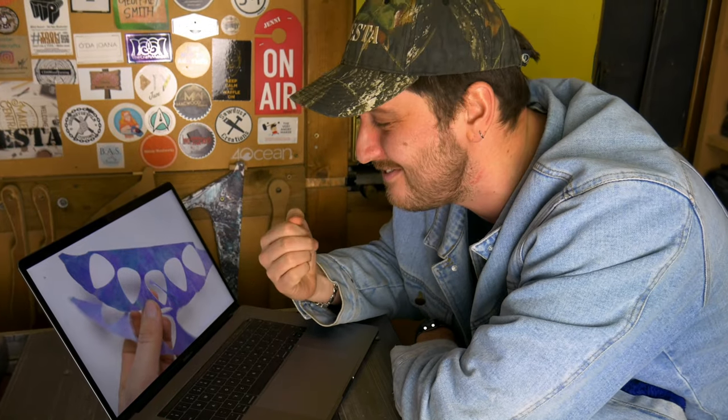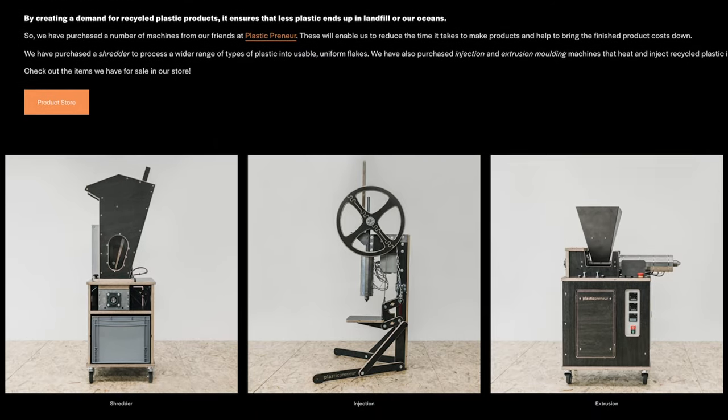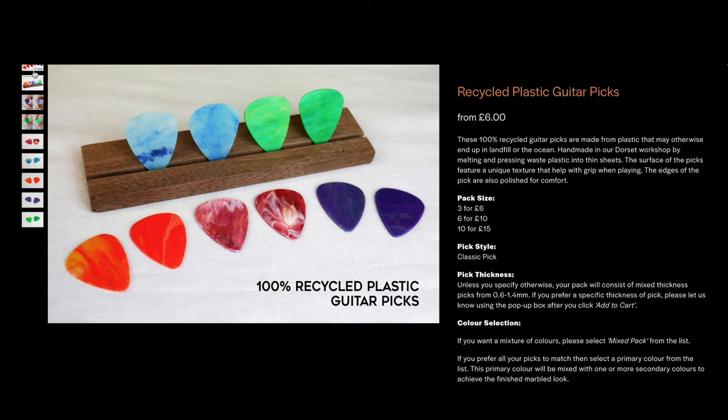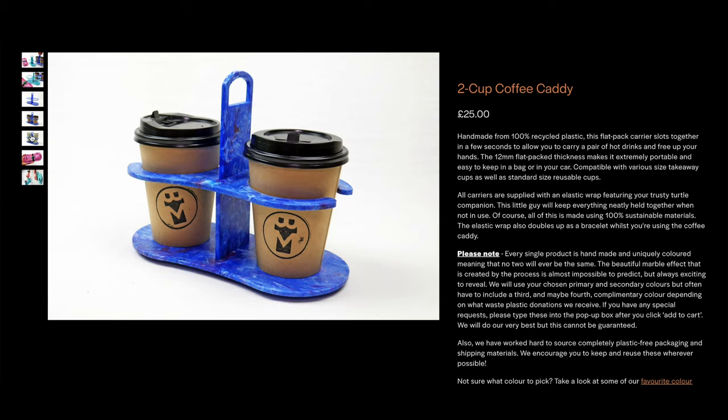At this point, some of you might be thinking: yes, Brothers Make, of course I want to save the world, but this does look like a lot of effort. Fear not, we've got you covered, as we've just launched our brand new online store at brothersmake.com. Thanks to our brand new machines that we've invested in, we are able to collect, clean, shred and inject 100% recycled plastic into brand new items. And you can buy items such as the picks you've seen in this video, plant pots and keyrings. You might even recognise a few of the products on there from some of our older videos.